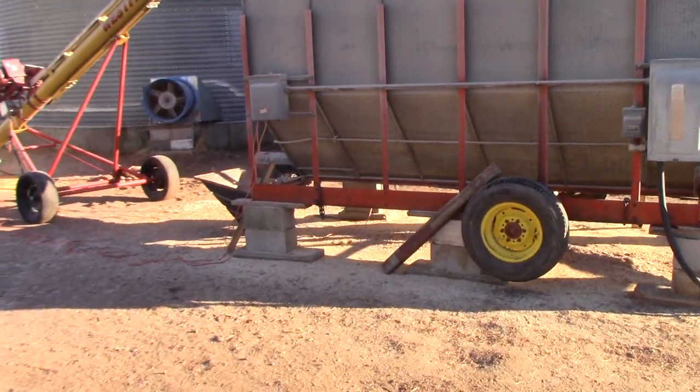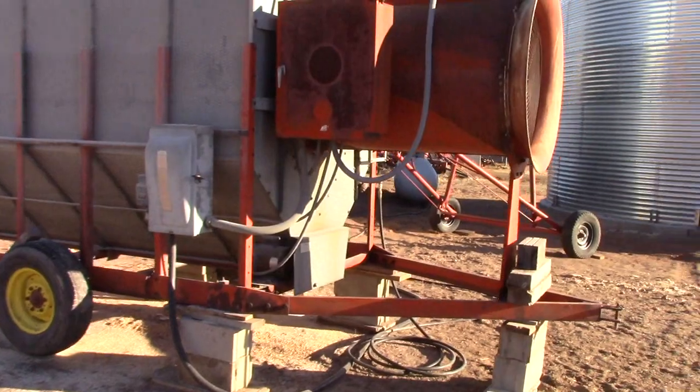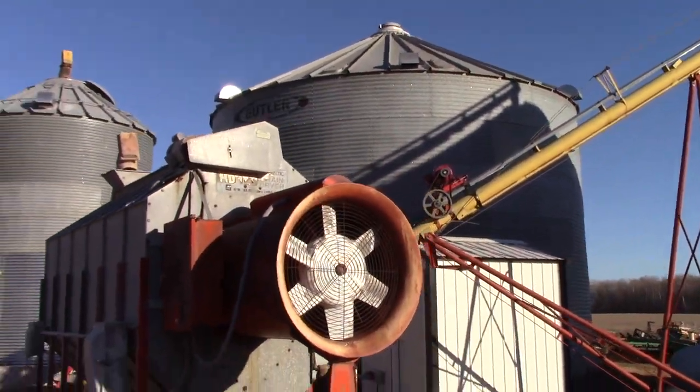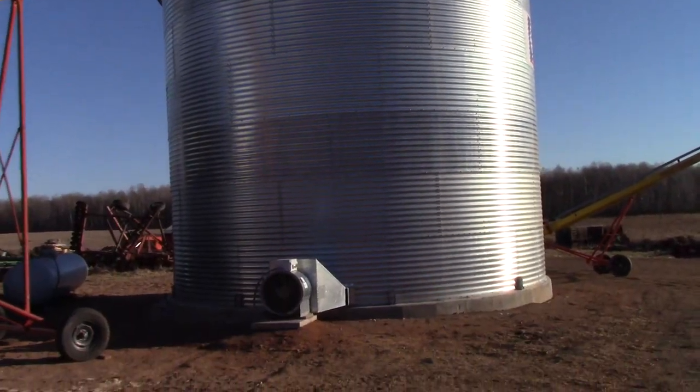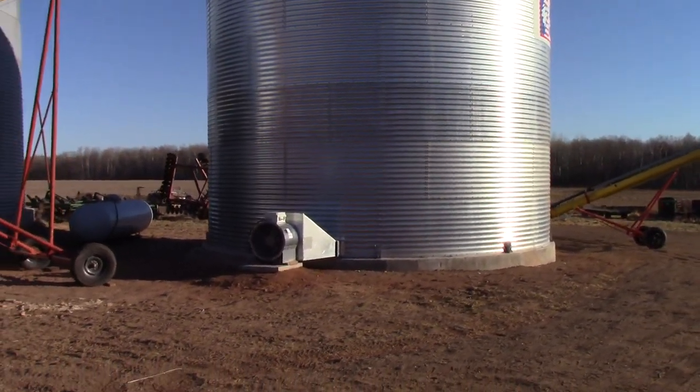The output side, which comes out of the bottom of the dryer, we're using that 861 from last year. We just put an electric motor on it and now it feeds up to our new 11,000 bushel Conrad American grain bin that we put up this summer.